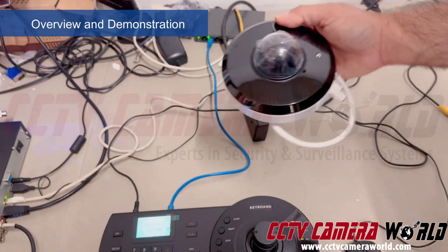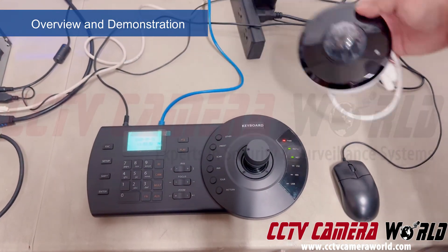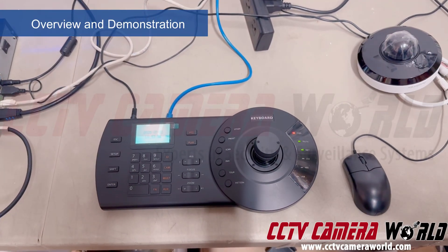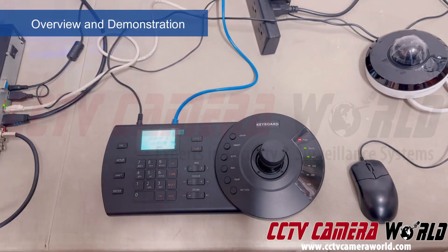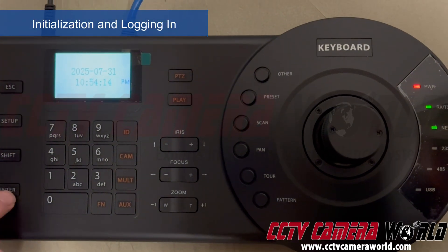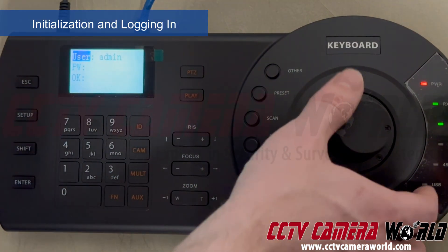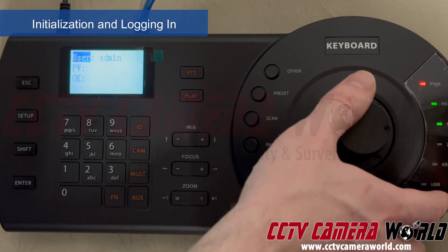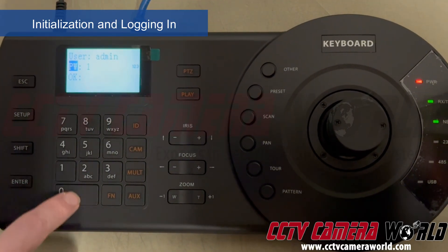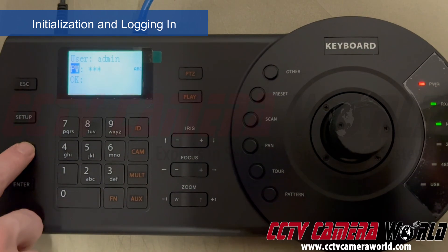The only purpose here is to show you how to get this controller to connect to and control one of these cameras. Once you're here, my colleague will show you how to log into the controller for the first time. When you boot it up, you are greeted with the date and time. To log in you hit Enter, but first you need to initialize the PTZ controller.